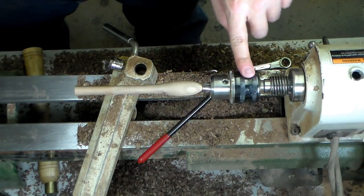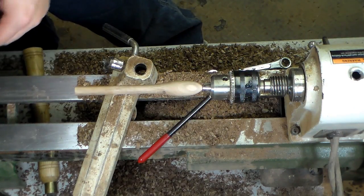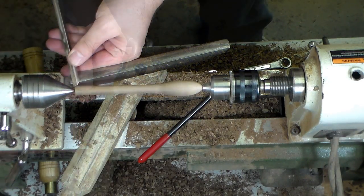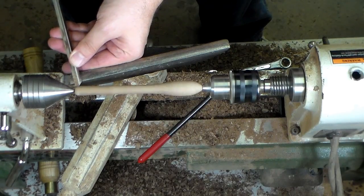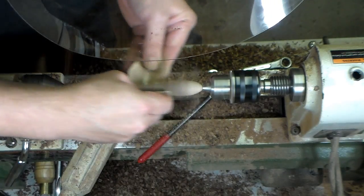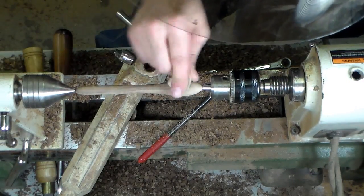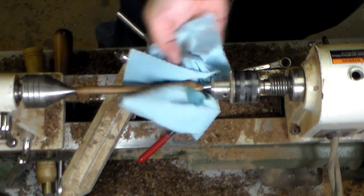I'll glue that in. I've got it mounted back into my Jacob's chuck and I'm just going to round over the end and sand everything up. Walnut just finishes up so elegantly.